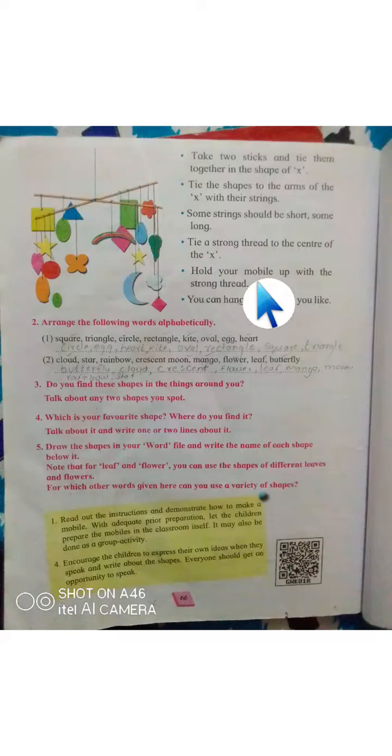In the last part of the video we saw how to cut the shapes and how to tie a knot or string from them. Now we are going to see the rest of the steps in this part.